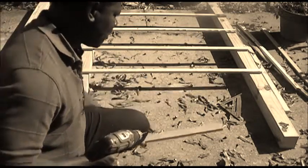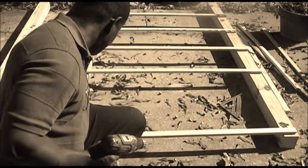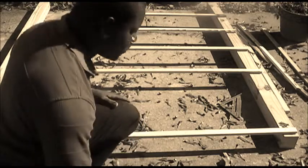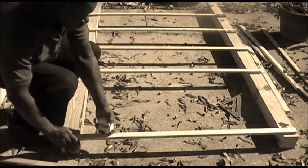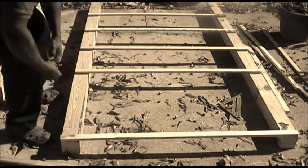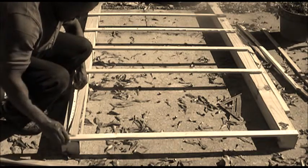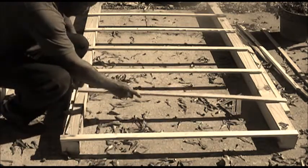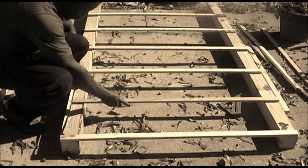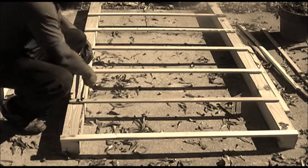I'll lay it out on top of my board. I'm going to use my spacing starting from the very top. I want to have about one foot space per board, so I'll do one foot here, one foot here — spacing up the slats — one foot. That's all.